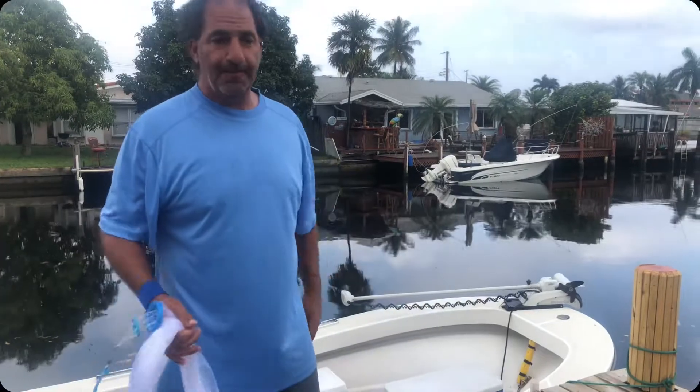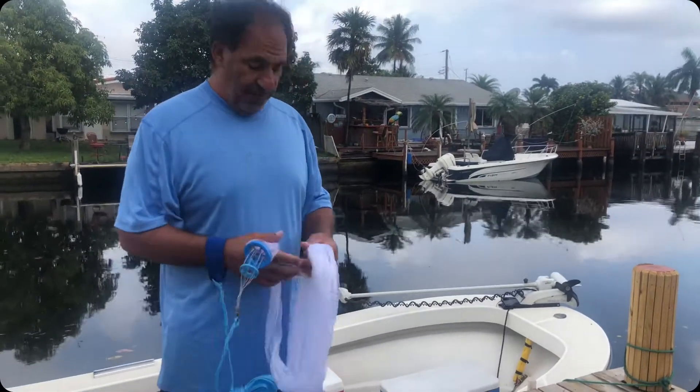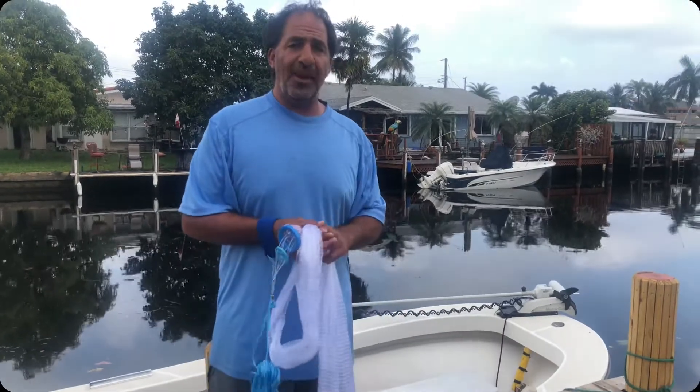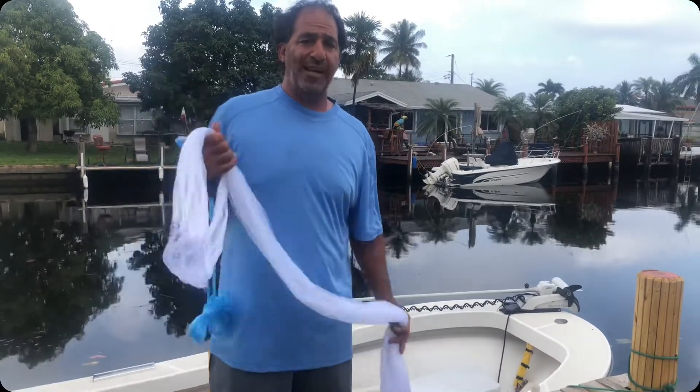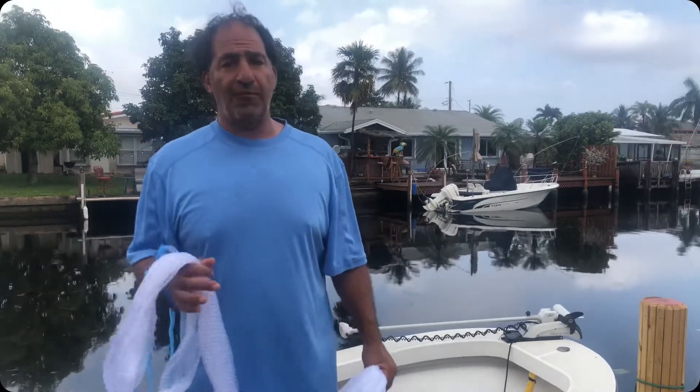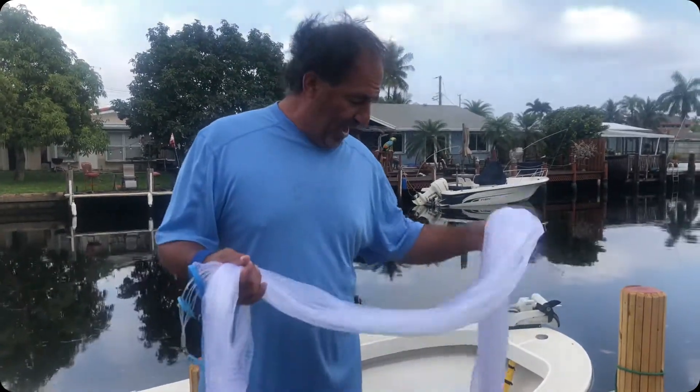We're starting a new series: Fishing on a Budget. What we're going to be doing is pass on savings to you guys, find out ways that you can save money. We're not going to profit from this — any kind of money that we do make will go towards fishing equipment, lures, or stuff that we're going to buy and then recast in our series.